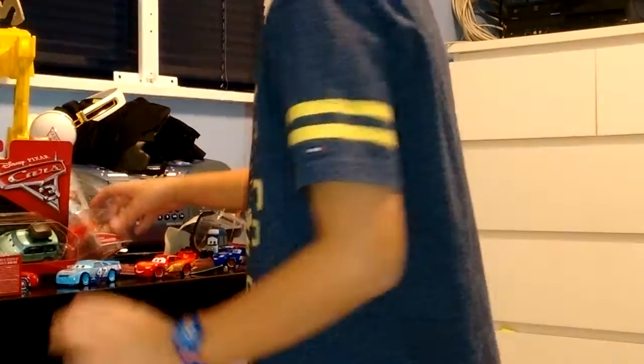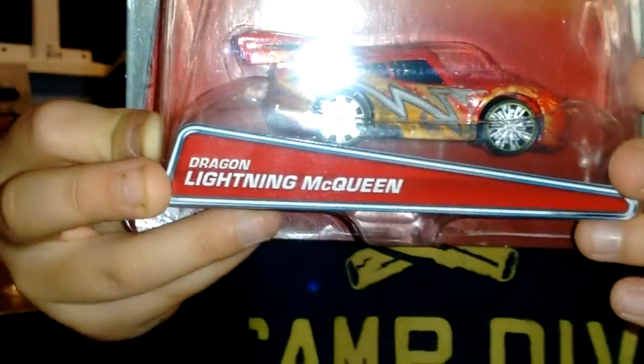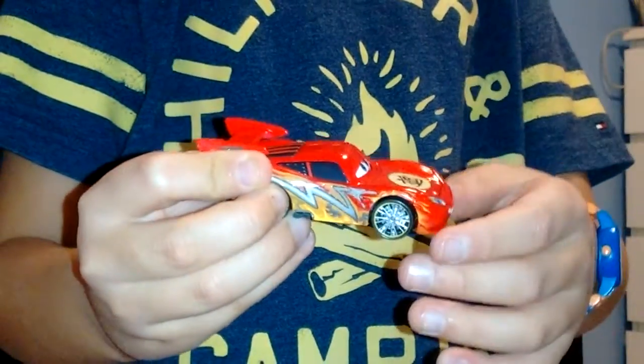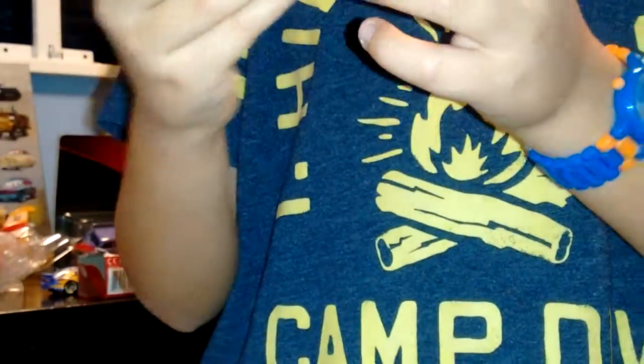Next is Dragon Lightning McQueen. Here is Dragon Lightning McQueen. He has got a sticker on him and different tires.